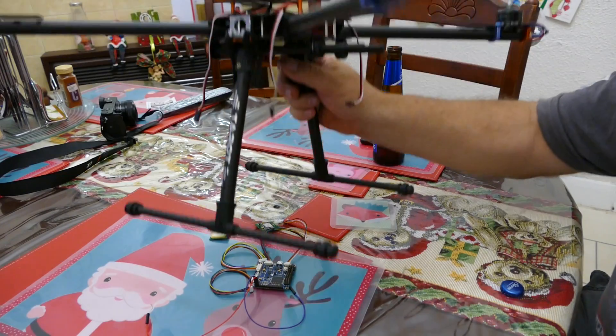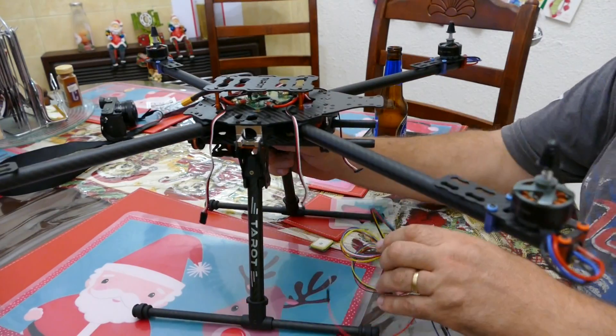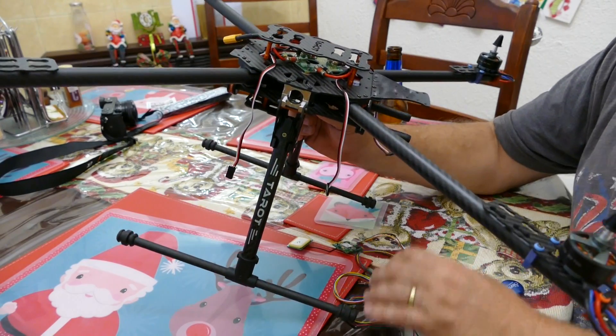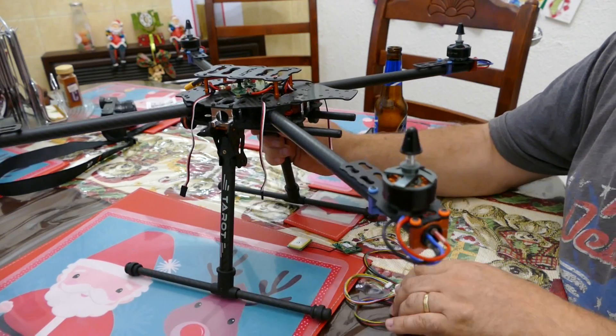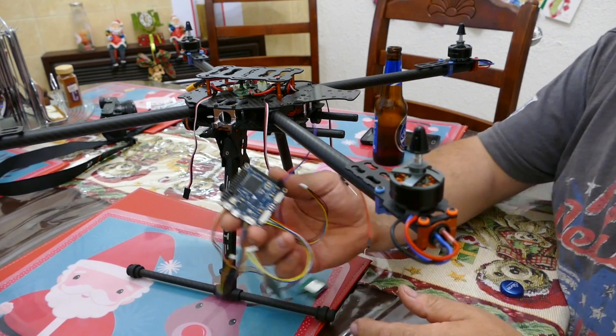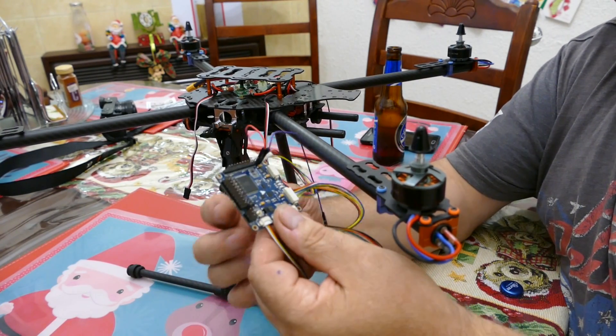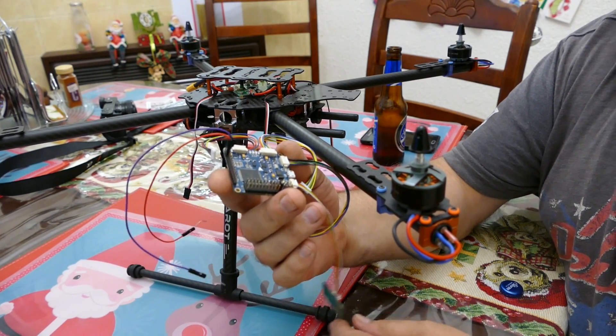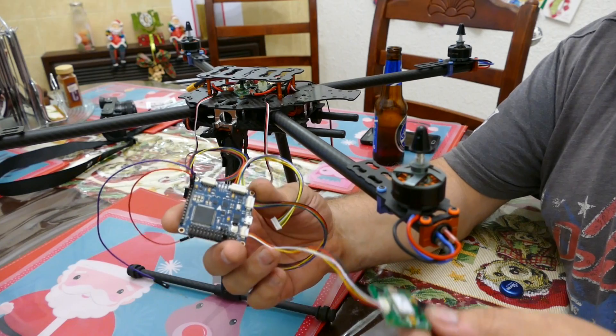The frame is all carbon fiber and it looks very good quality. The brand is Tarot — it's a Tarot 650, I believe. This is a flight controller board which I bought a long time ago for the other quadcopter I was building.